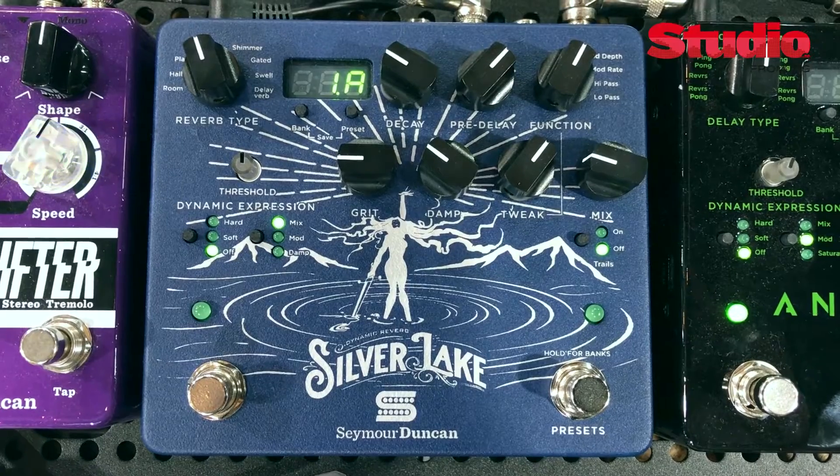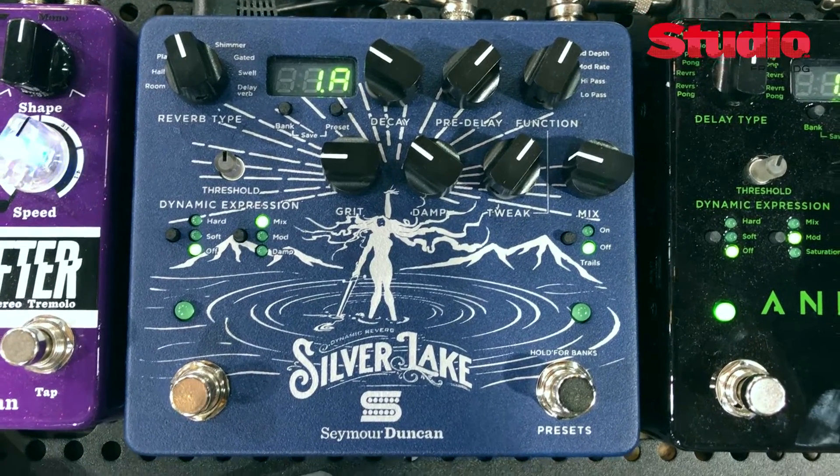There are four classic reverbs that you'd come to expect — spring, plate, room, and hall — and four additional reverbs that are a bit more experimental: shimmer, gated, swell, and a delay-verb combo.